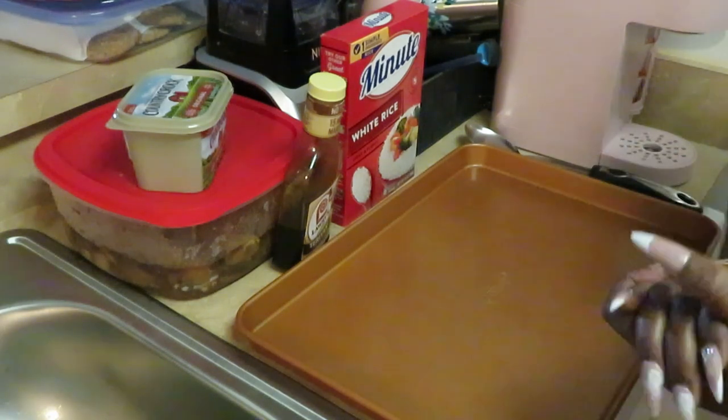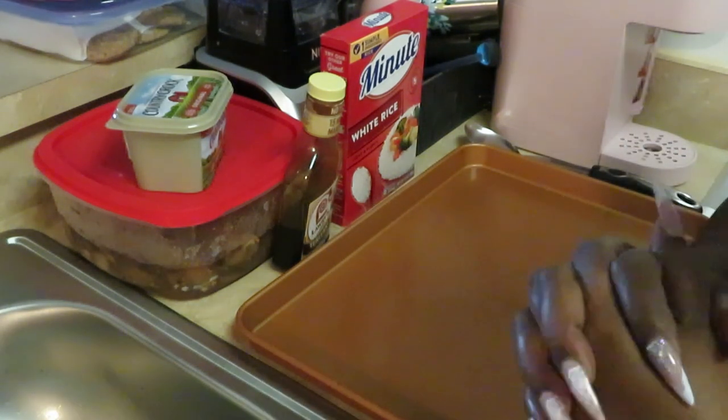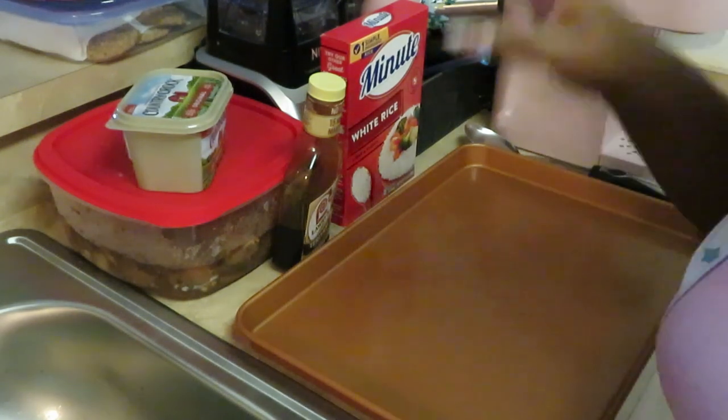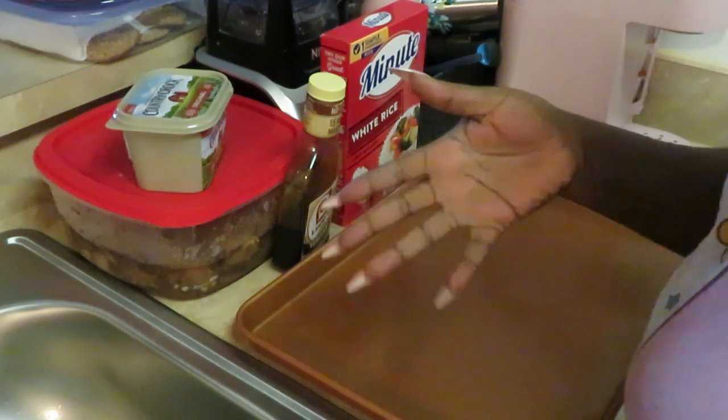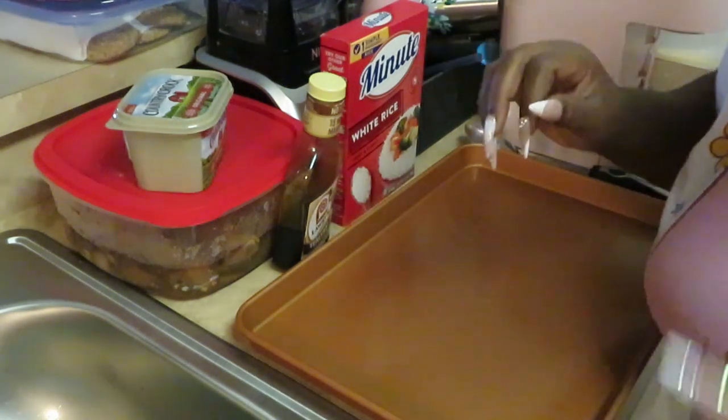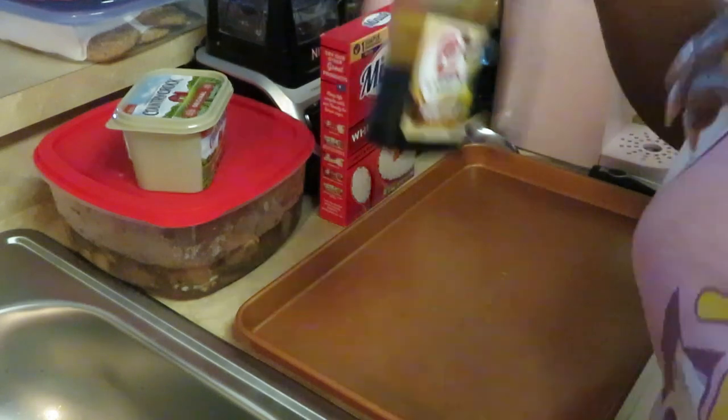Hey guys, it's me, Arika Misha. Y'all know why I'm in the kitchen cooking it up. Today we are cooking teriyaki chicken over white rice — yes, teriyaki chicken over white rice. Let me show you guys first the marinade that I used.